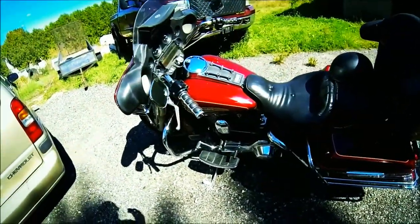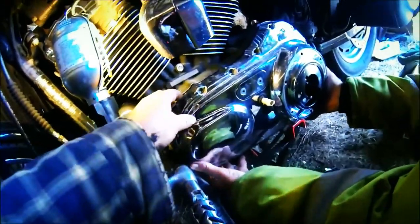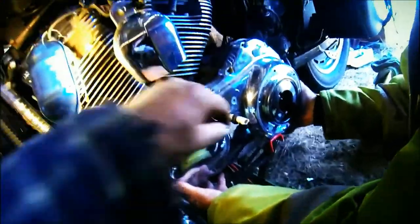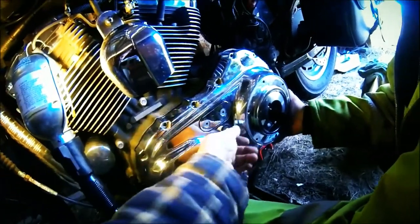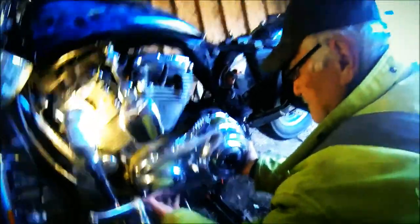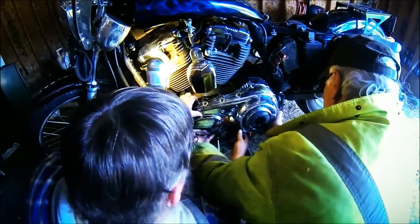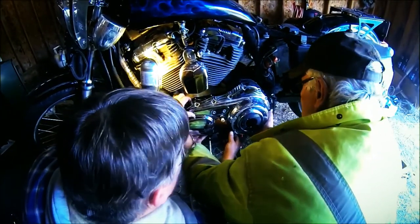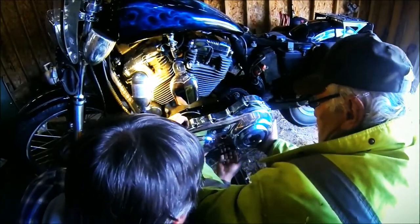We've got all the bolts out and we're just about to pull the primary cover off. We've taped up the shaft for the gear shift so we don't rip the O-ring on the way out. Maybe I'll let Frankie hold the camera. We'll ease her off - there's seals in here. Got that O-ring.